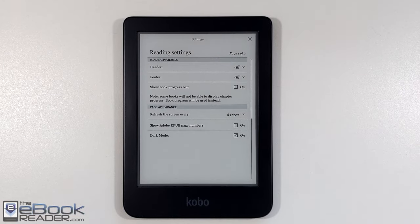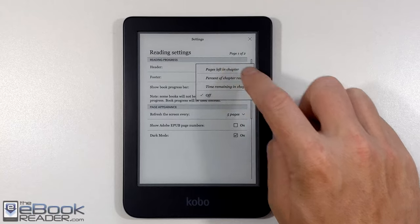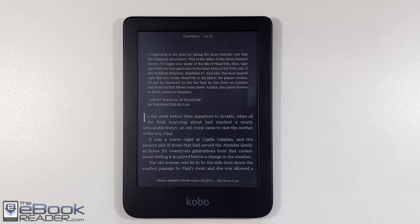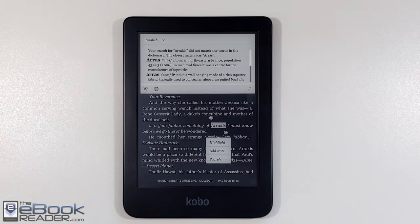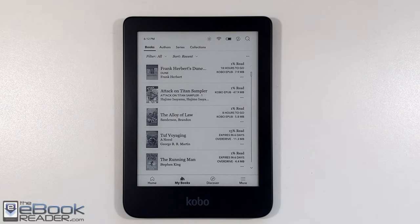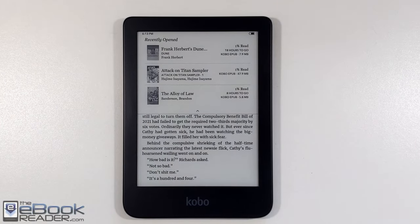Another thing they added with the 2e is official support for dark mode — white text on a black background. It works a lot better than the hack that used to work on the Clara HD. Because now it's officially supported, the interface and dictionary all stay in normal mode. When you used the hack it inverted everything including images and the interface, which could be harder to read. But now it just inverts the text quite nicely. They also added the ability to set the page refresh frequency, and you can configure the header and footer to show time remaining in the book or chapter, or remove them entirely.